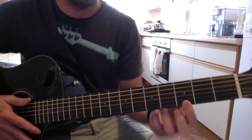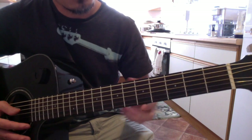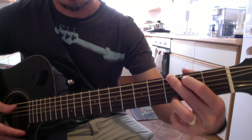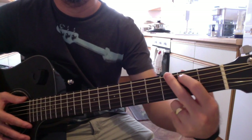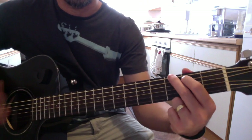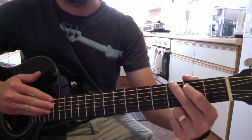Others would shortcut it with just one finger. Or you can do this variation — instead of pressing your ring finger, you can lift it up and just press these two fingers, as long as you're strumming or plucking the top set of strings.